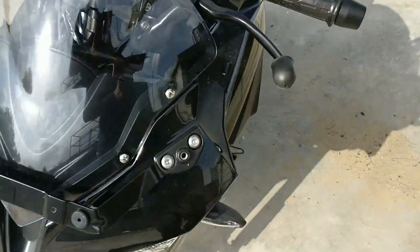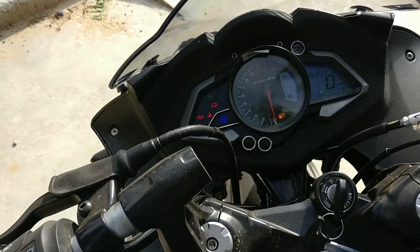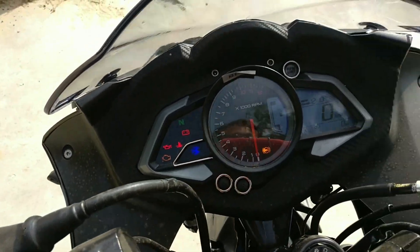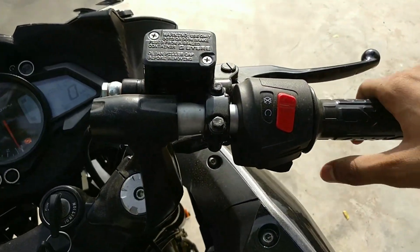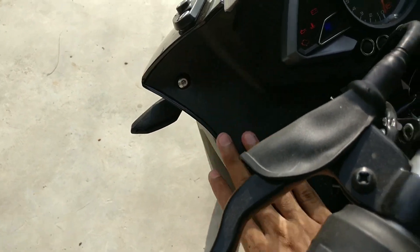Let's talk about the instrument cluster. You can see a part-analog, part-digital instrument cluster. It shows side indicators, engine malfunction light, and basic indications. You can see the backlit display. The bike has clip-on handlebars, and the fit and finish quality is very good.